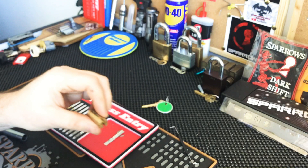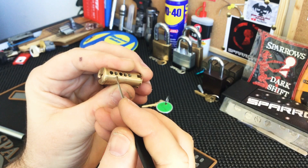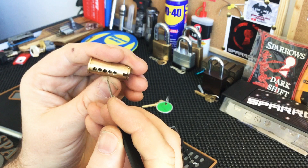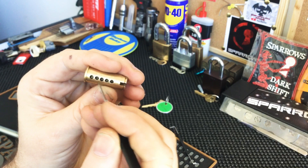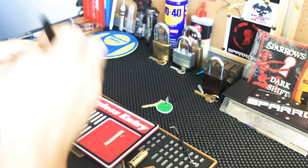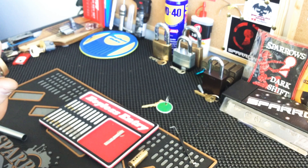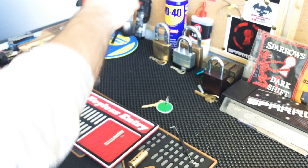I'll just check the core first. So this one's got threading on two, four and five. Doesn't seem to be any undercutting on the others — just threading on two, four and five. And in the Bible — get my torch quickly. Hard to tell if that's threading or just the factory. I'm pretty sure the Bible is stock.